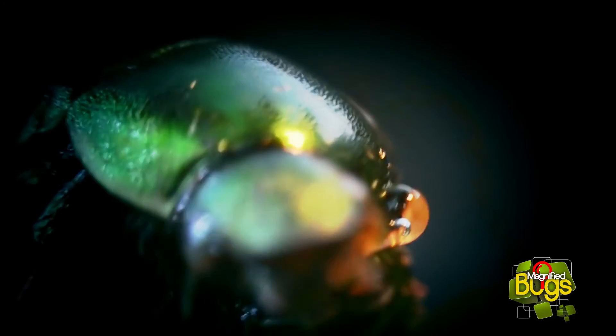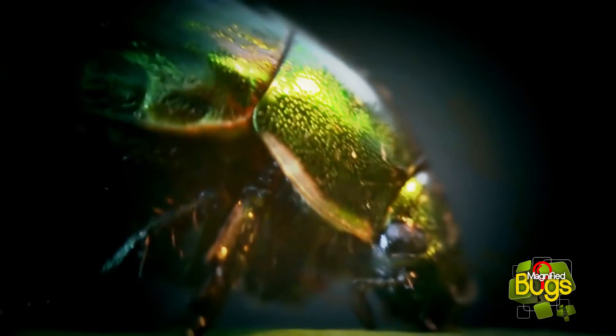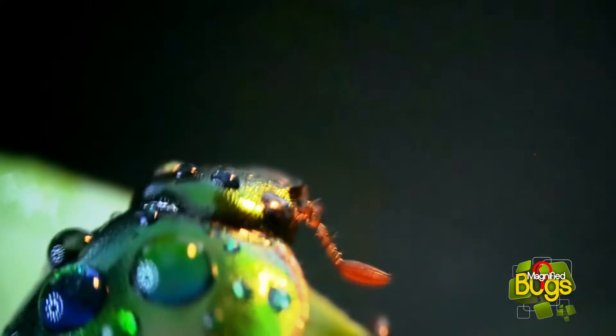They can actually range from that green to a bronze or even violet. One of the cooler features is that they fly very fast with their outer shells closed, though they aren't very graceful.